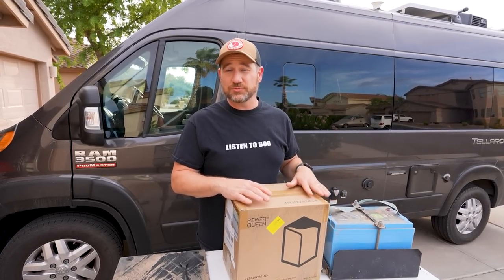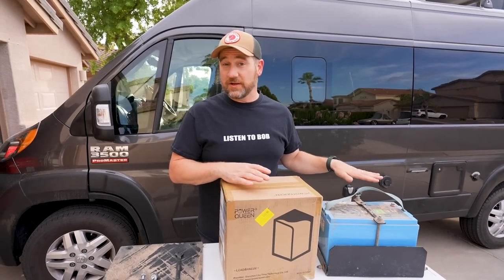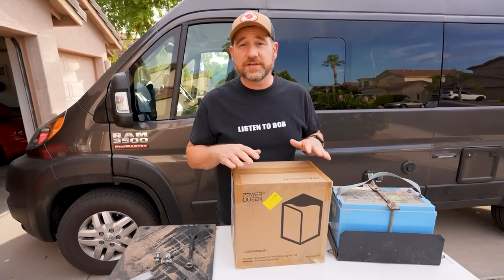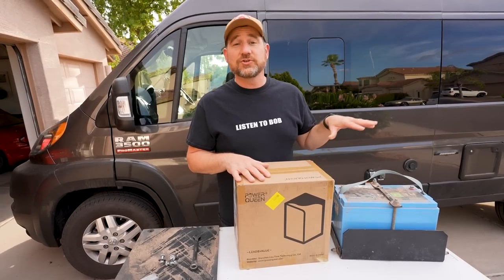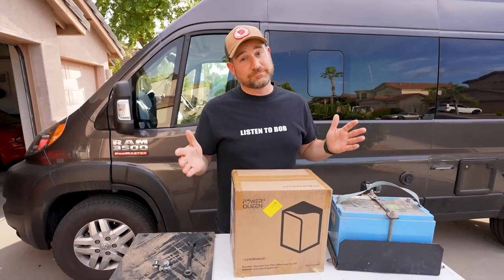They are not holding a charge. We don't know exactly why, so we did some testing. We found that the batteries are what we think — we think the batteries are bad. A company, Power Queen, reached out to us and offered to send us two lithium 100 amp hour batteries to replace our existing ones. All they asked was for us to do this video and give an honest review.